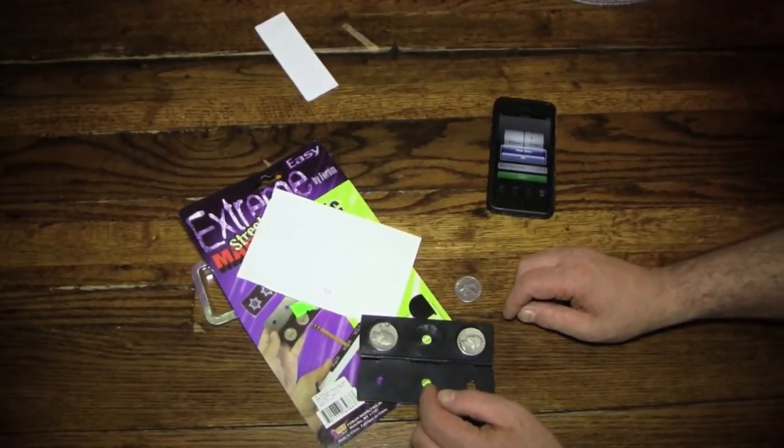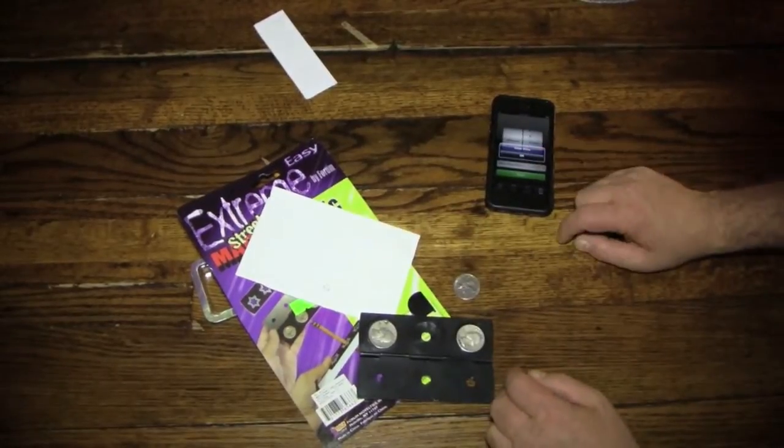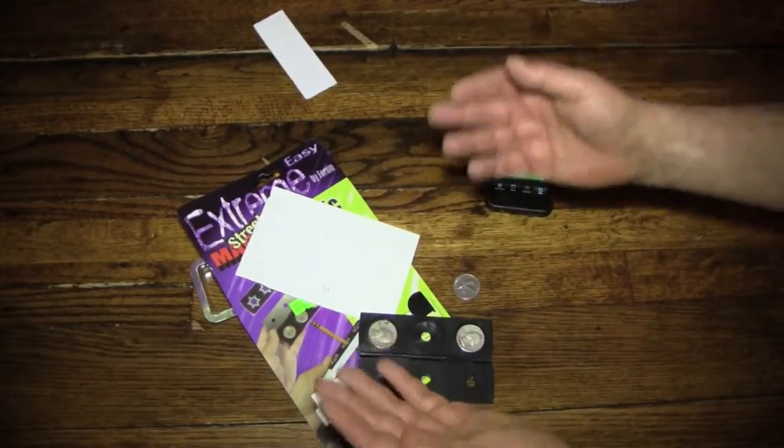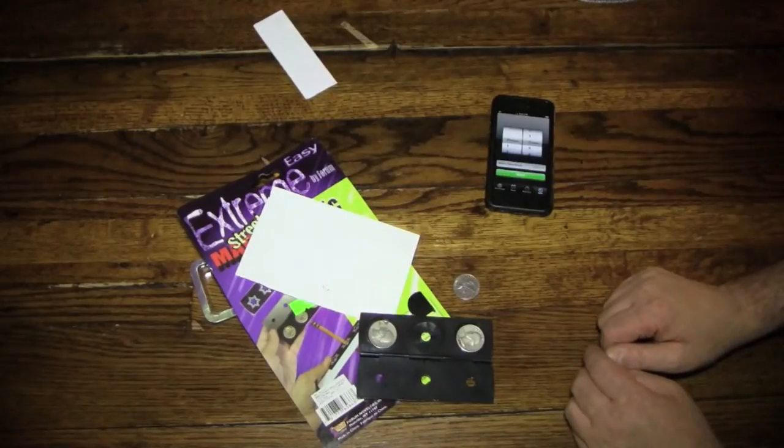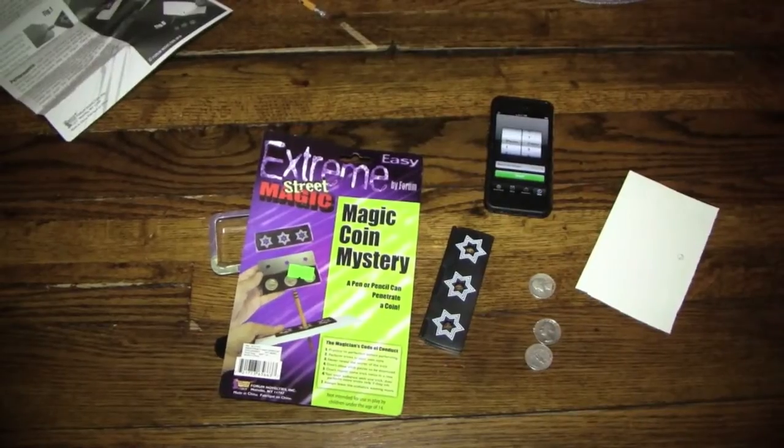I think I spent too much time on that. Anyway, I'm going to turn off the camera, read the instructions, and then present the trick and explain it to you. So, stay right there. And now, as promised, the trick.